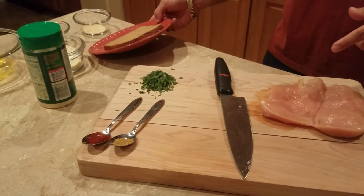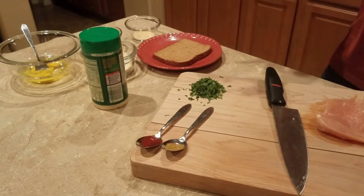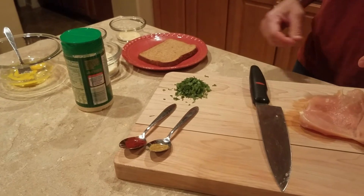We're going to toast our bread and mix all the ingredients together.